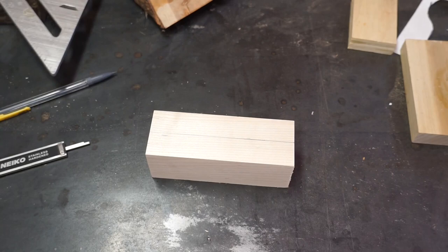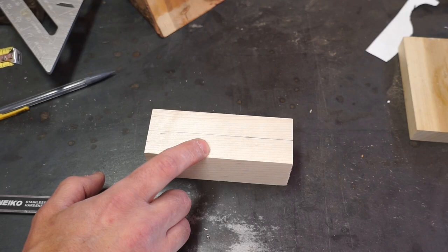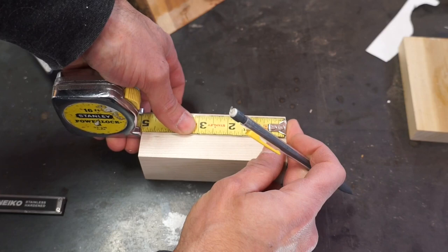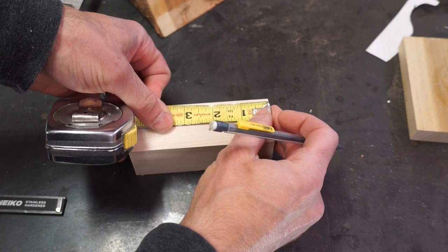When I drill this piece of wood, I'm going to use a 1¼ inch Forstner bit. The radius of a 1¼ inch Forstner bit is going to be 5/8 of an inch. I want ¾ inch on either end, so we're going to measure down 1 3/8 of an inch, and this is going to serve as the center point for where we're going to start our drilling. I'm going to do the same thing on the other end.